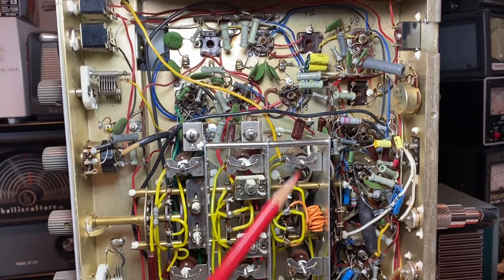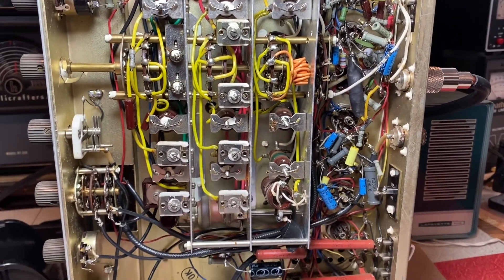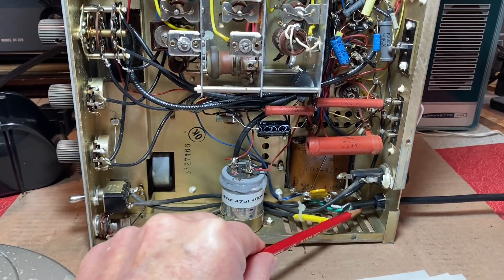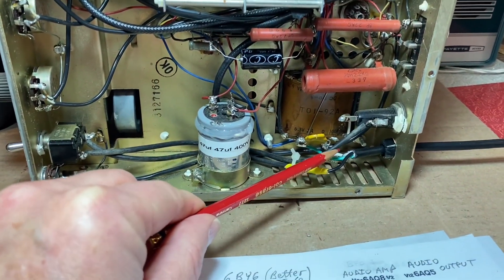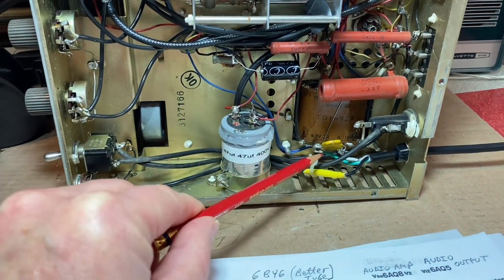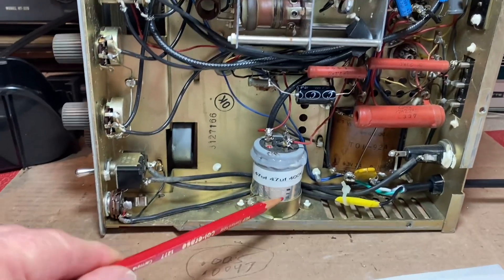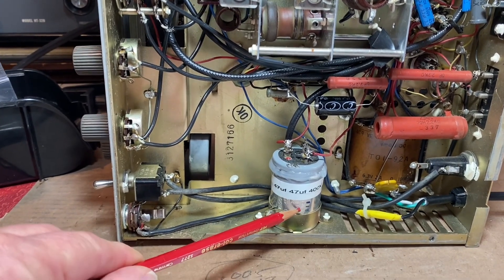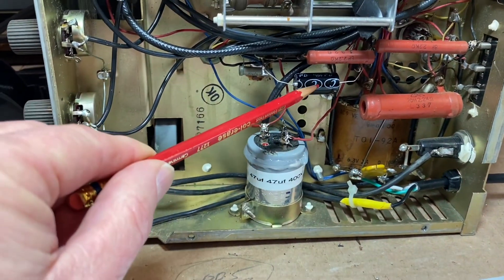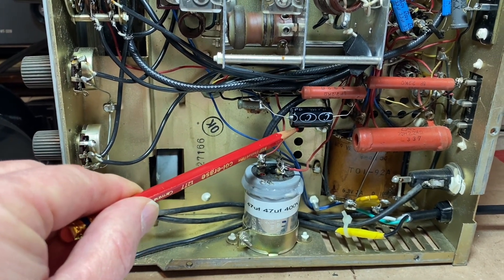In addition to changing out all of the old capacitors, which I went through in my previous video, I put in a three-wire cord. The hot line is switched through the switch, then to the fuse, and then to the transformer. I also replaced this 0.01 safety cap, and restuffed the filter capacitor. This capacitor is a 20 microfarad.